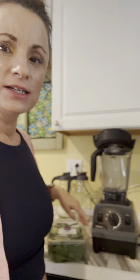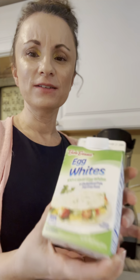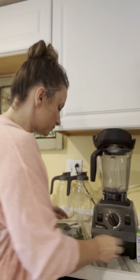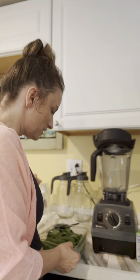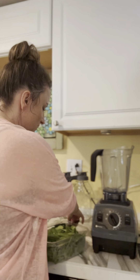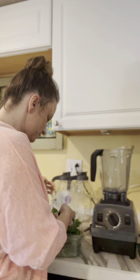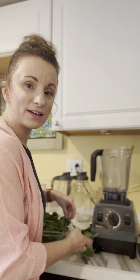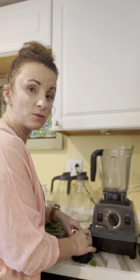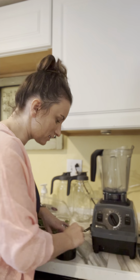I need a blender, some spices if I choose, and the lady was using egg whites. I don't ever buy this product — this is my first time. I normally prefer regular eggs, but since she was using them I'll try it. I'm thinking maybe a cup of spinach and a quarter cup of egg whites, aiming for a pancake batter texture.